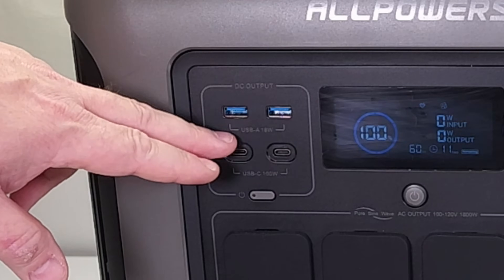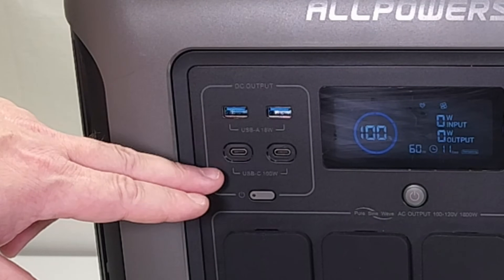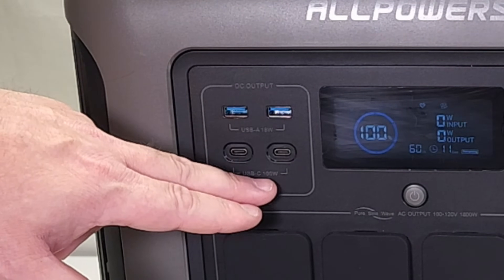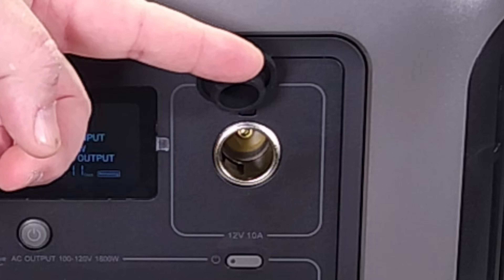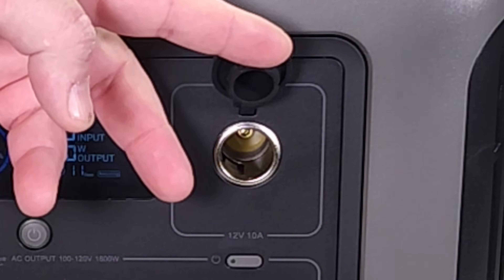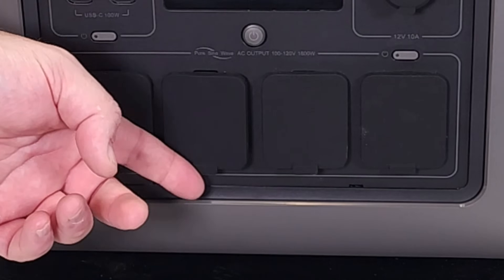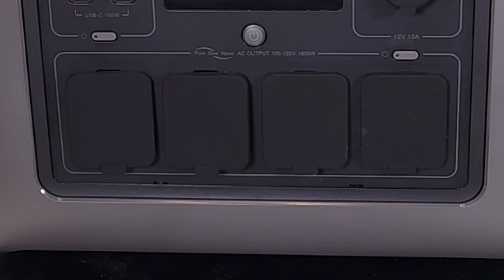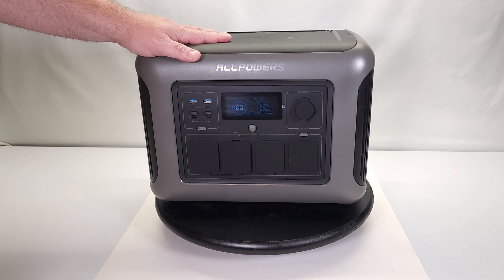On the front we've got two USB-A ports that charge up to 18 watts, two USB-C ports that go up to 100 watts each, and an old-school cigarette lighter-style 12-volt output that does up to 120 watts.